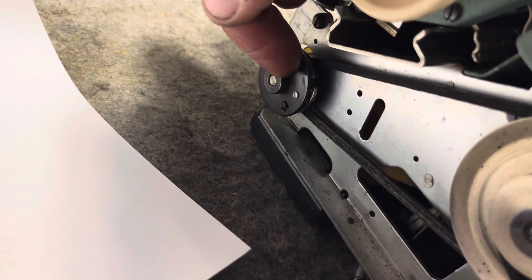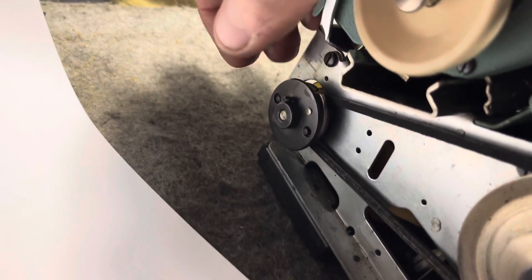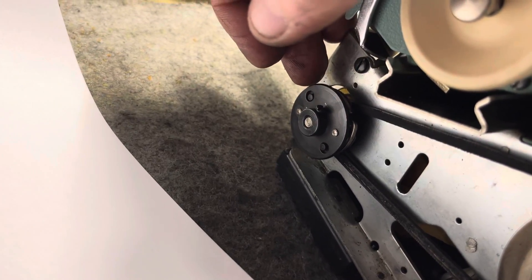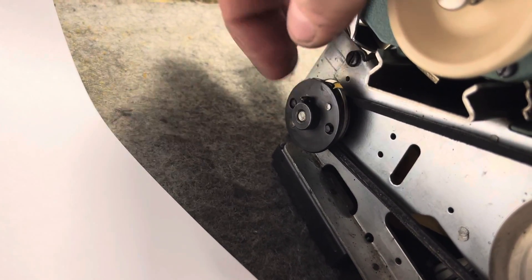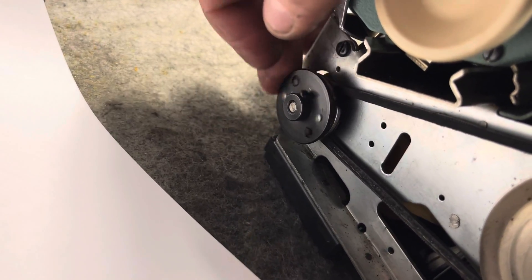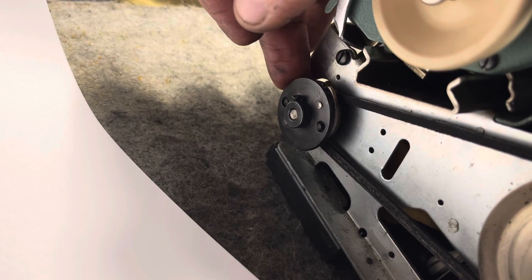There was a loose screw in the case when I got it. I think that screw doesn't belong here because this is like a body screw, and one of the body screws was missing. So I think whoever did the repair before — the set screws came off and they just found whatever they could that fit the thread pitch.